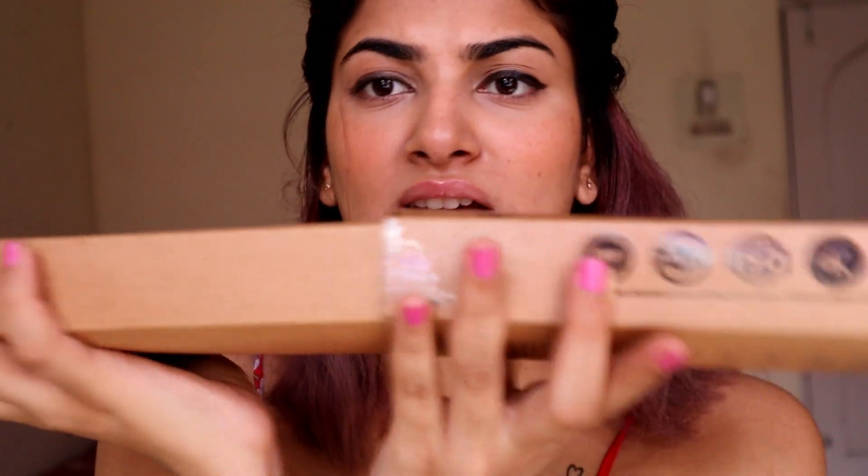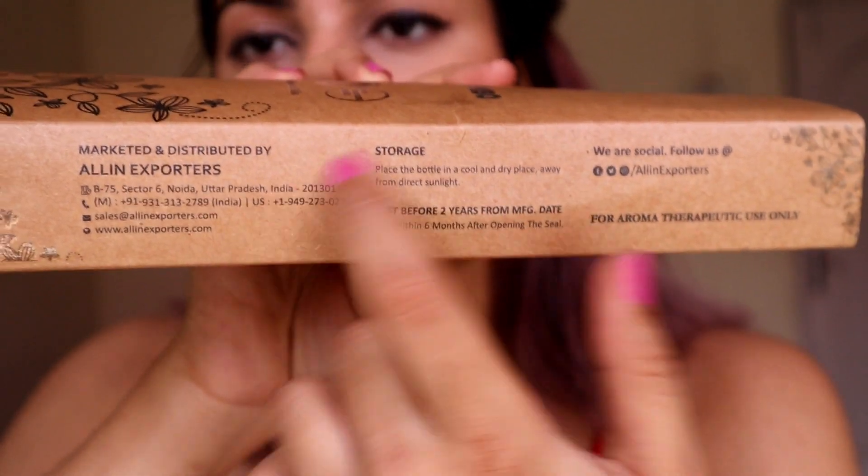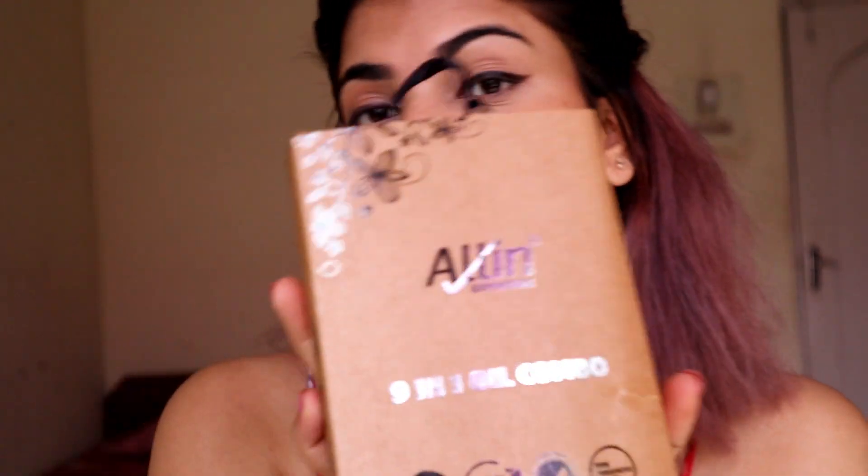On the packaging they've mentioned their contact details and social media, and also storage instructions. It says to place the oils in a cool and dry place away from direct sunlight. When a product says to keep away from sunlight, it means it contains something that might react to sunlight — so keep all such products far away from sunlight.